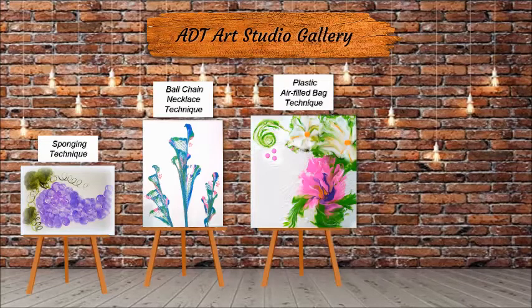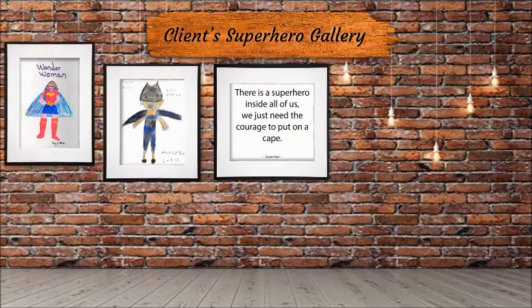Our galleries are growing and we've added a brand new section: the Client Superhero Gallery. This section of our art studio is going to showcase any kind of superhero art that you'd like to send in. Angie did Wonder Woman, Anna did Batwoman, but you can use your imagination and even make up your own hero. Once you send it to me, we will put it up on our Superhero Gallery. By the end of the month — however long it takes — we're going to make a giant poster of the ADT Client Superheroes. Looking forward to hearing from you.